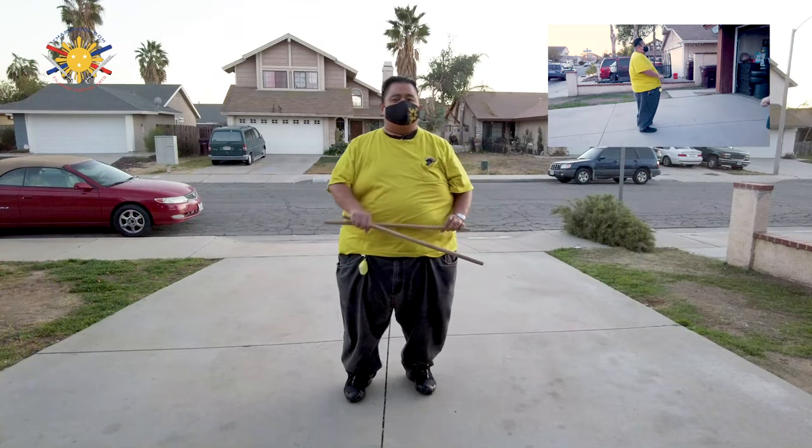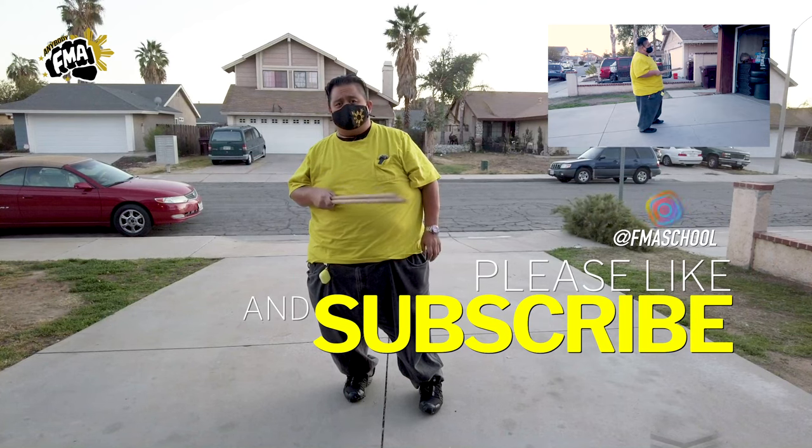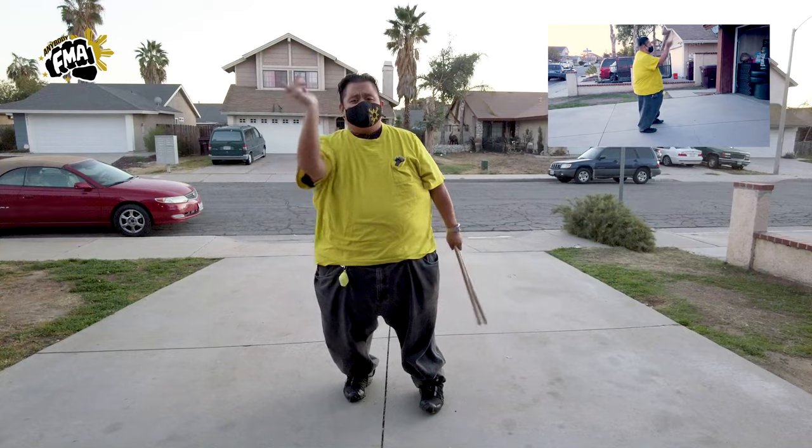Until next time, this is Guru Francis. Don't forget to subscribe, like, and share, and don't forget that notification button so you're aware of the latest videos. Until then, Guru Francis — peace out, God bless, and keep swinging them sticks. Thanks.